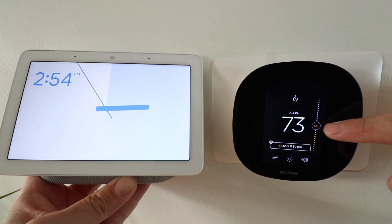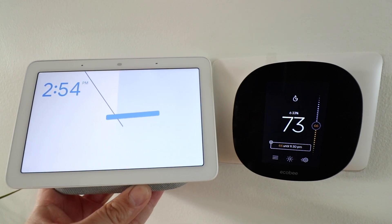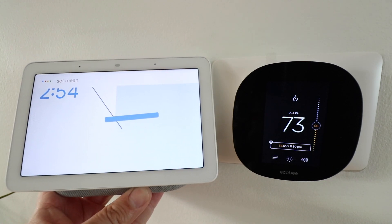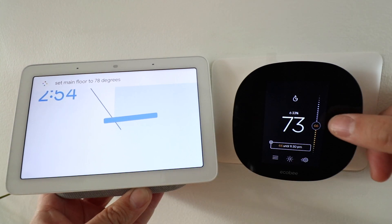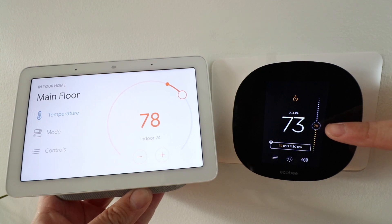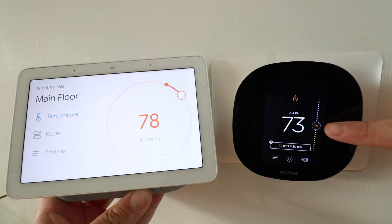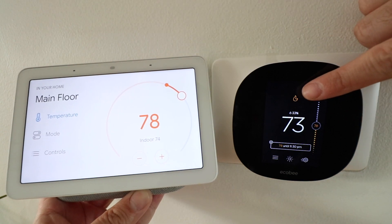We've got it currently set to 66 degrees, and we're going to use a Google Home voice command to turn the temperature up. Okay Google, set main floor to 78 degrees. Sure, setting the main floor to 78 degrees. And you can see that the thermostat has now changed to 78 degrees, and that the furnace has come on with this little fire symbol up here.